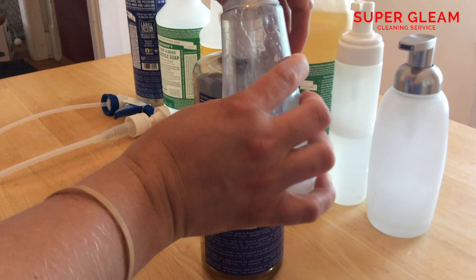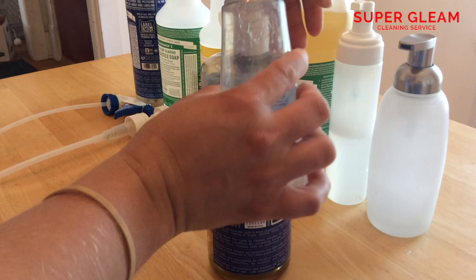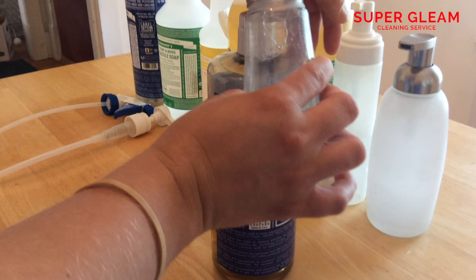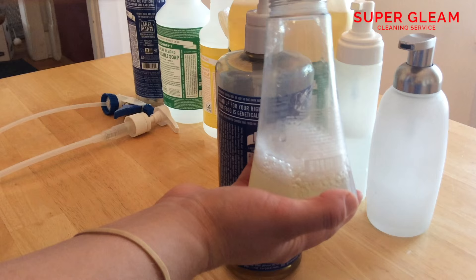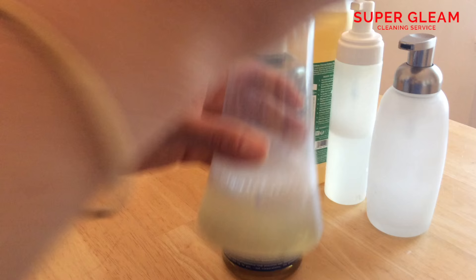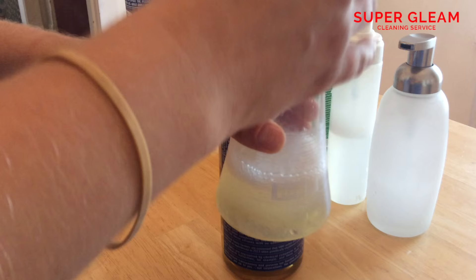You can do it to your liking — you can make it stronger or weaker. I don't like it too strong because it pumps a little too thick. I like it a little thin, but not too thin. Then we fill the rest with water and put the cap on. Remember, there was still a little bit of soap left in the bottle, so keep that in mind when you add your pumps.